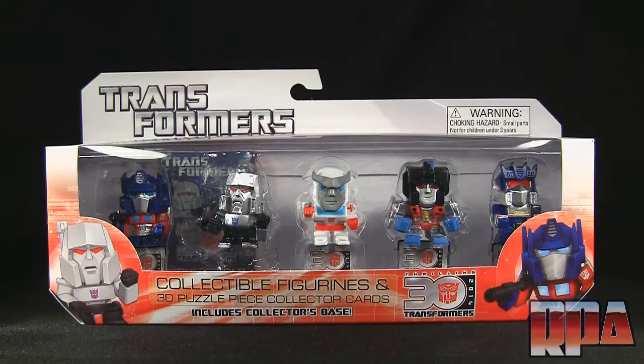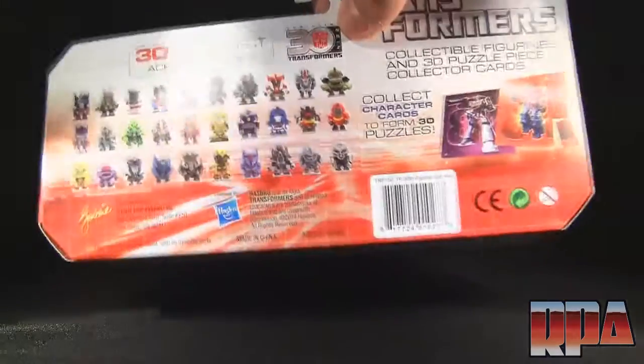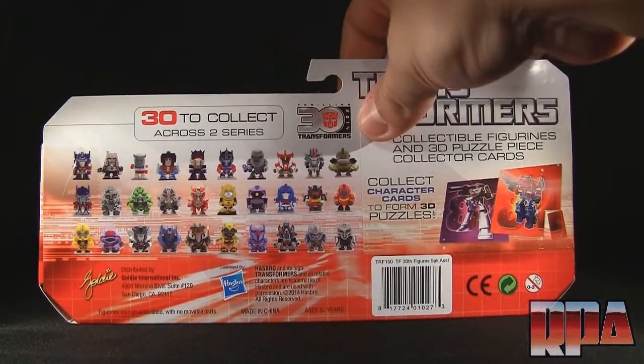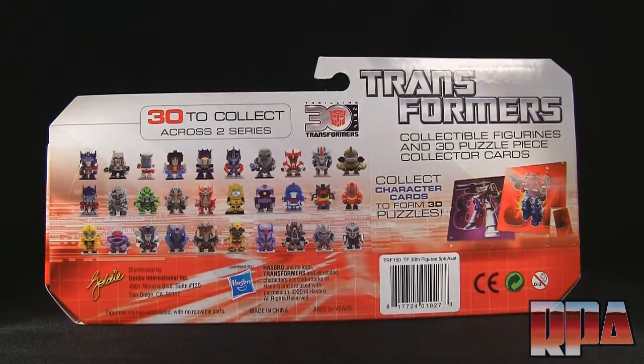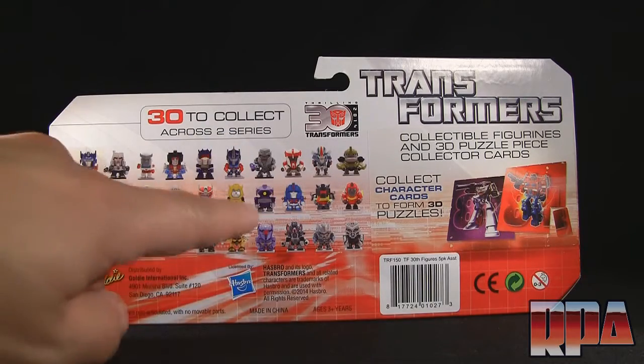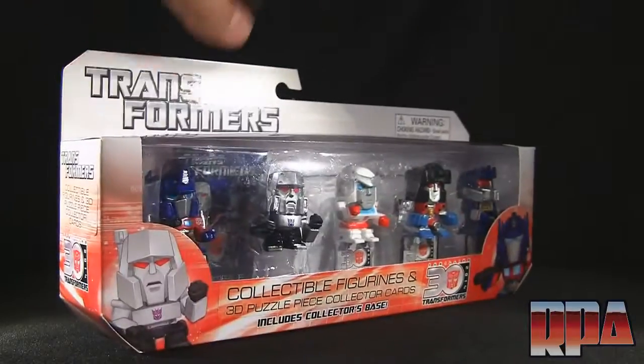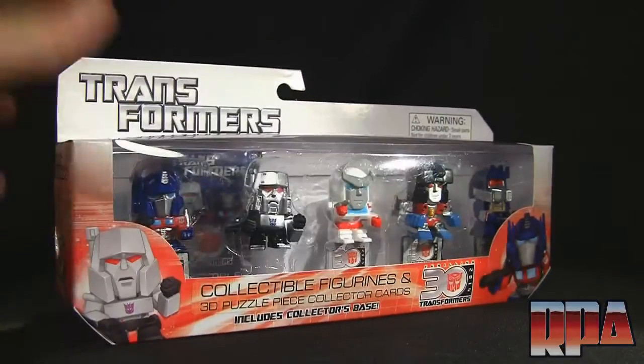Hey guys, it's Charles here with Rocky Punch Army to do a review of the Transformers collectible figurines and 3D puzzle piece collector cards from the Thrilling 30 2014 Transformers line. This isn't actually a Hasbro release — it looks like people are really taking advantage of licenses to create different types of things. This one looks like it's made by Goldie. The G1 figures definitely caught my eye, and that's why I have them here for you guys to check out.